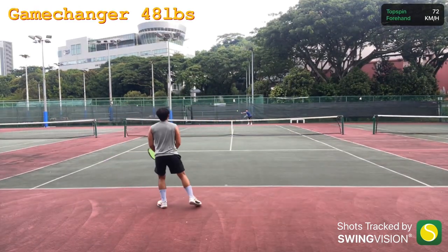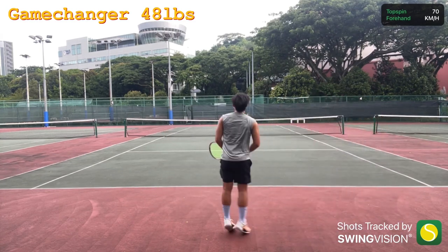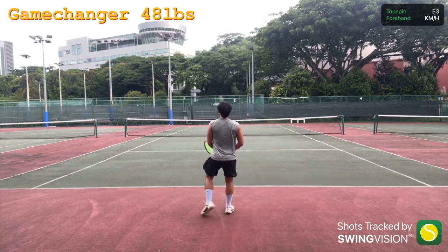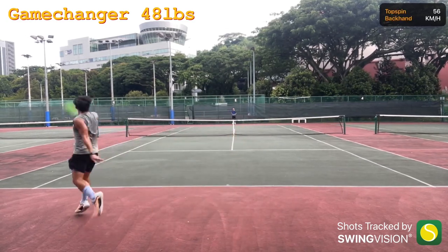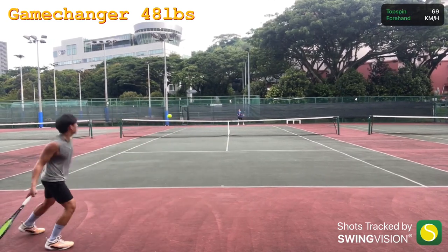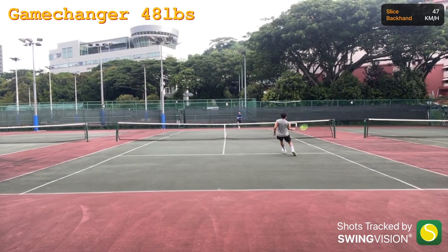Switching over to the Game Changer, I noticed a big difference in the launch angle as a lot of my shots were going deeper into the court. While the M8 rewards you for taking big swings on the ball, the Game Changer is effective in achieving the same result with less effort, which I'd imagine would be good news for those with arm issues.